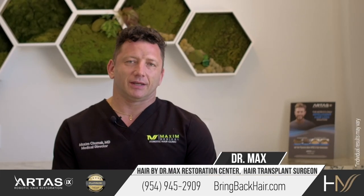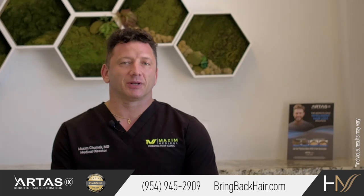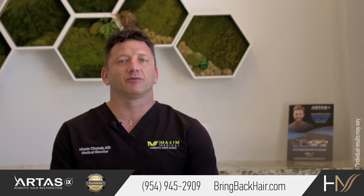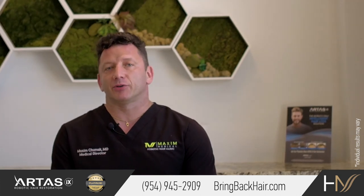Hi, I'm Dr. Max and we're here today in Maxi Medical Robotic Hair Transplant Clinic in Fort Lauderdale, Florida. Let's talk a little bit about facial hair restoration.